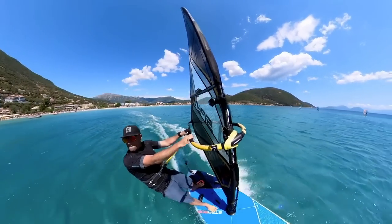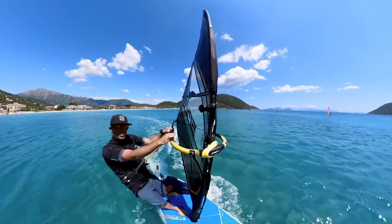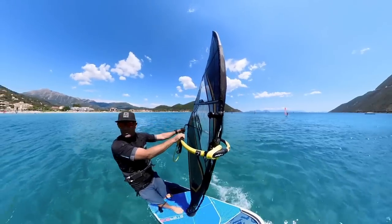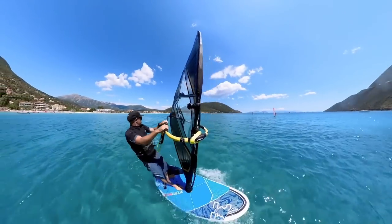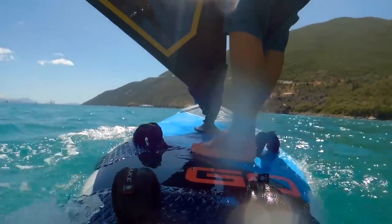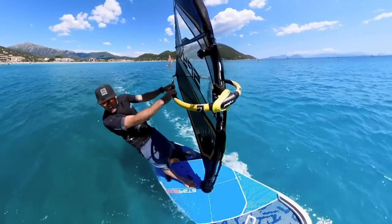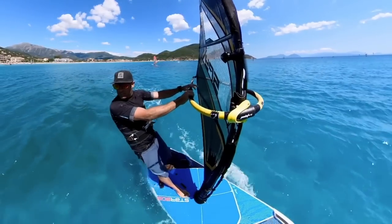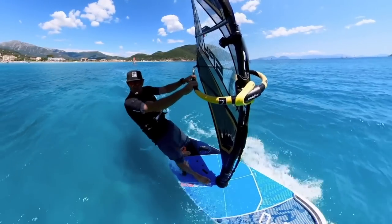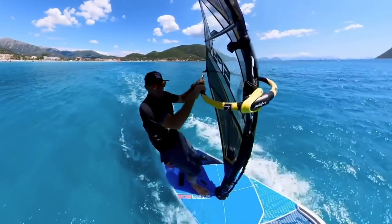Welcome back here to a marginally windy Vasiliki today, gusting 3 to 4 every now and then and then dropping to a gentle 2. If this next statement relates to you, then this is the video for you: progressing at your windsurfing, getting the hang of tacks and jibing, maybe even speeding up a bit, possibly even looking towards the foot straps when there's enough wind, but the harness is a constant battle.